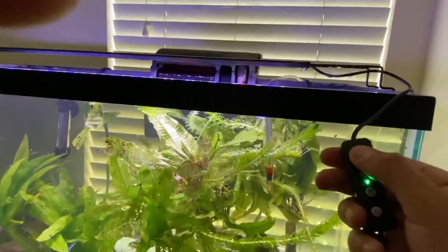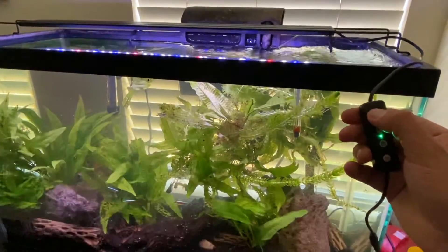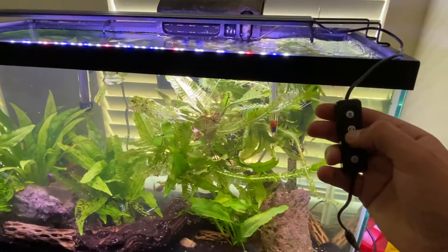So this is the switch and we're going to start with the different light options. As you can see, it goes from pretty dark to very light, and there's five different options depending on the setting you want for your plants and fish.